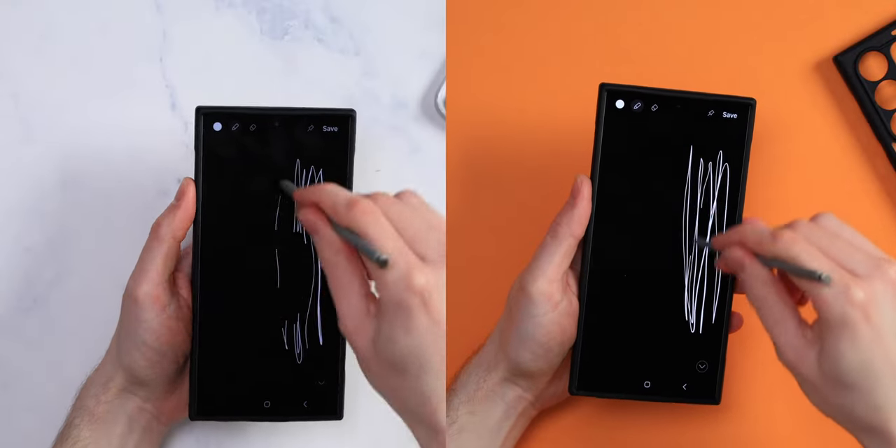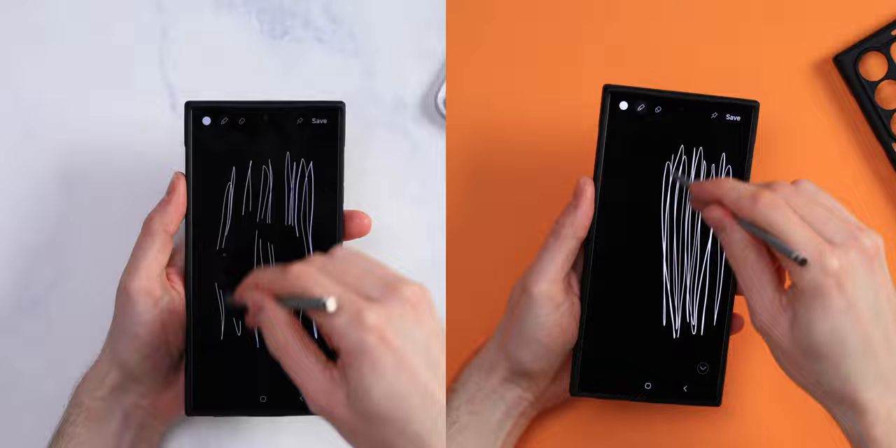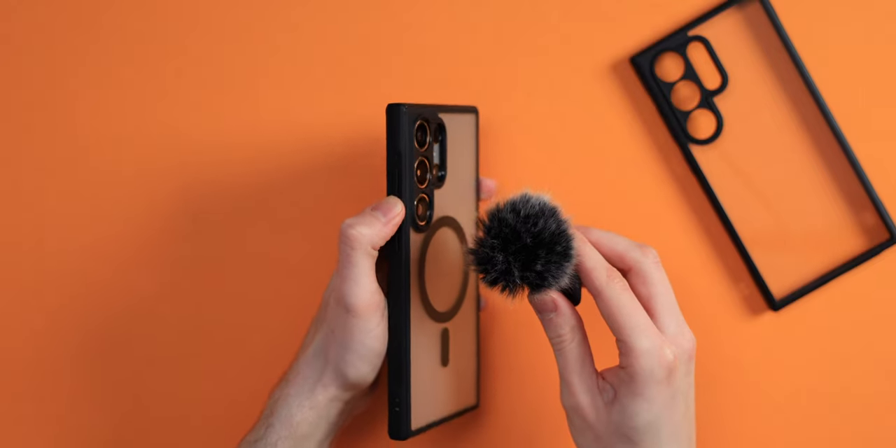This is amazing value. Excellent fit, very easy to both remove and install, with very clicky buttons.